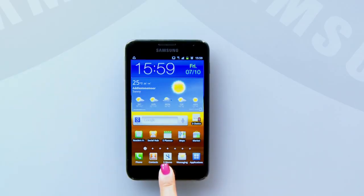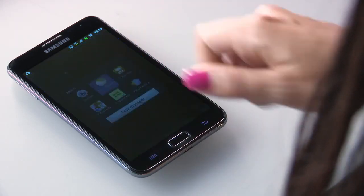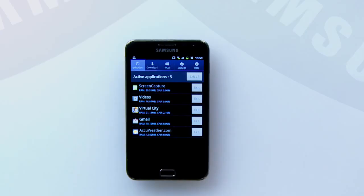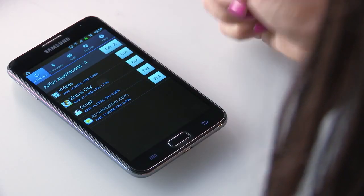The last method you can use to ensure that you get great battery life from your Galaxy Note is to use the Task Manager. Simply long press the device like this and select Task Manager. Here you'll be able to see which apps are running in the background of your device. If you'd like to close an app, just tap Exit.